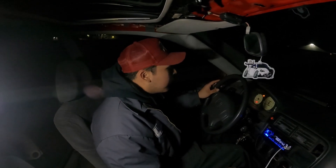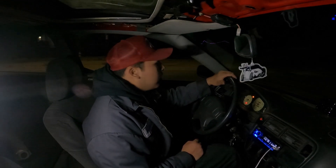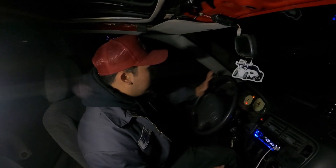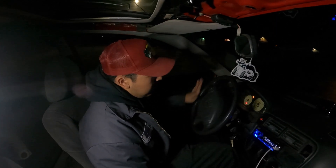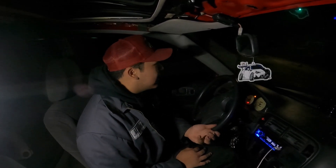Just one hand. I'm gonna show you a U-turn, one hand. One hand right here.